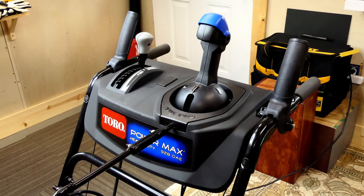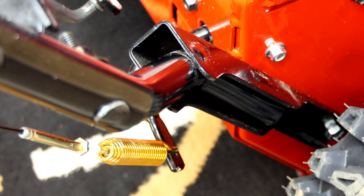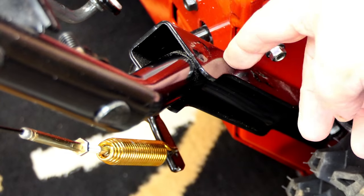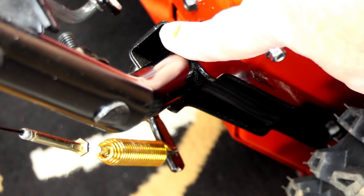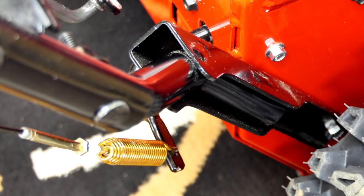Let's move on to the lower part of the handles and the control levers, rods, and linkages. Toro has redesigned the bottom of the handles this year to make them a lot more solid than what they used to be. In the past, everybody just smashed the end of the tubes, drilled a couple holes, and bolted them to the transmission frame. This year, Toro took the tube and welded it into a channel, which is a lot stronger. It's bolted in down here, so there's no give or flex in the handle. It's a good simple design and it's going to last a long time.